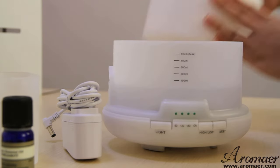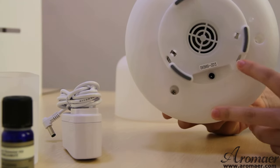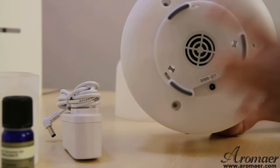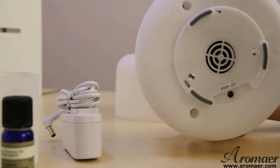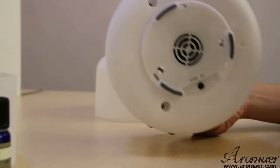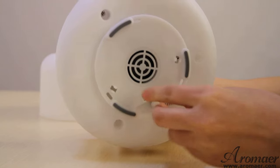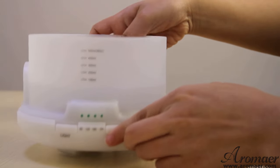Let me open it first. And let's go to the button. There are several water outlets here, and there's a fan. I'm going to show you how to charge this diffuser — just put this inside it. After the beep, it means it's going to work.